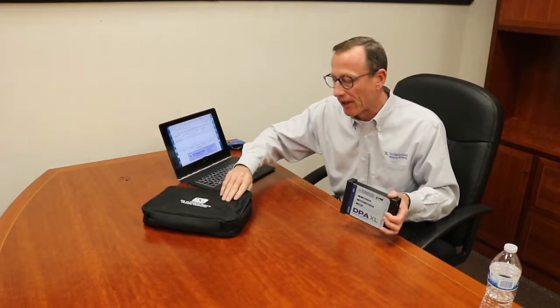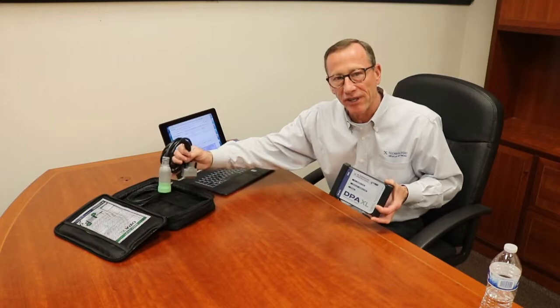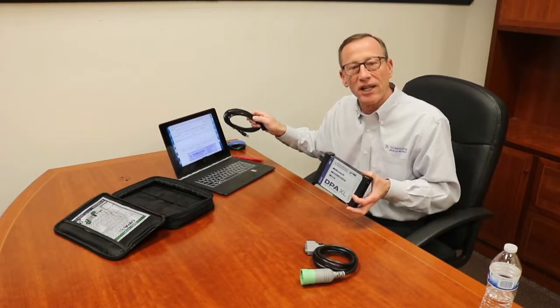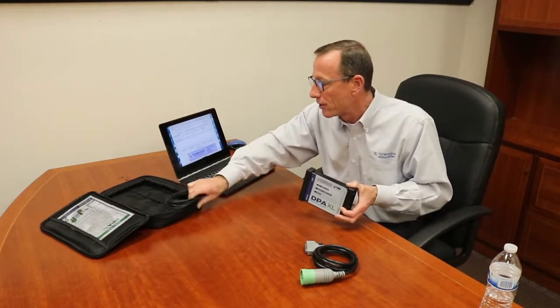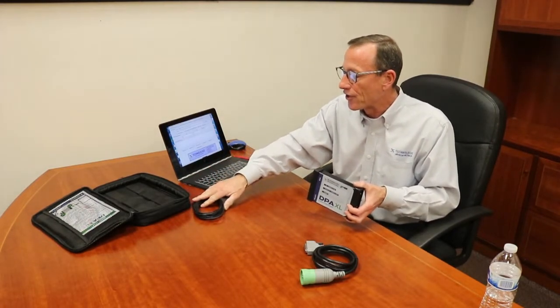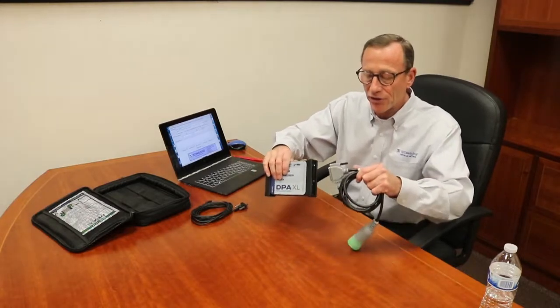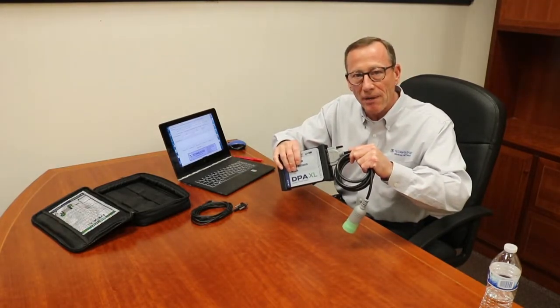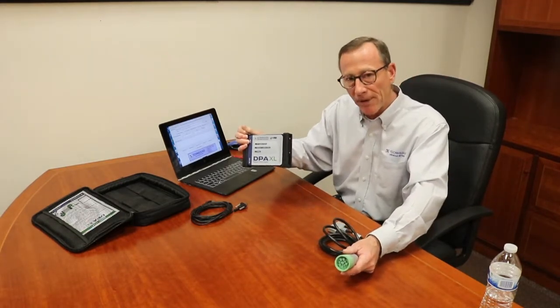Now I want to quickly go over the connection sequence for you and what comes in the package itself. You'll get the carry case. It includes a quick start guide, the tool itself, a USB cable, and a vehicle adapter cable. You'll need to have a laptop, and you can use the DG Diagnostic software or any other industry-compatible software you have. You connect the USB cable to your laptop, the other end to the tool itself, and you'll connect the vehicle adapter cable to the DPAXL, and the 9-pin Deutsch connector to your vehicle's diagnostic connector. You'll be all set to go.